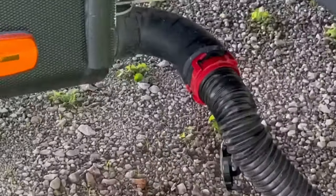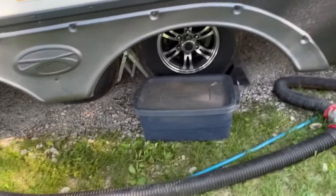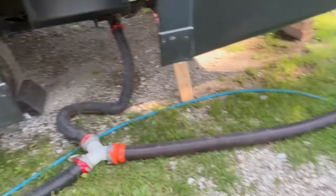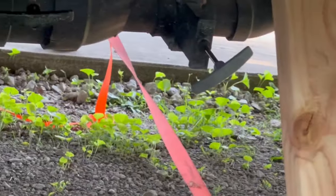Then I do my homemade stabilizers — and that can even wait a day. Since you've got holding tanks, you don't need to hook up the wastewater right away. But when you do, the clear elbow is key — you can see what's going down into the drain so you know when you're done flushing.